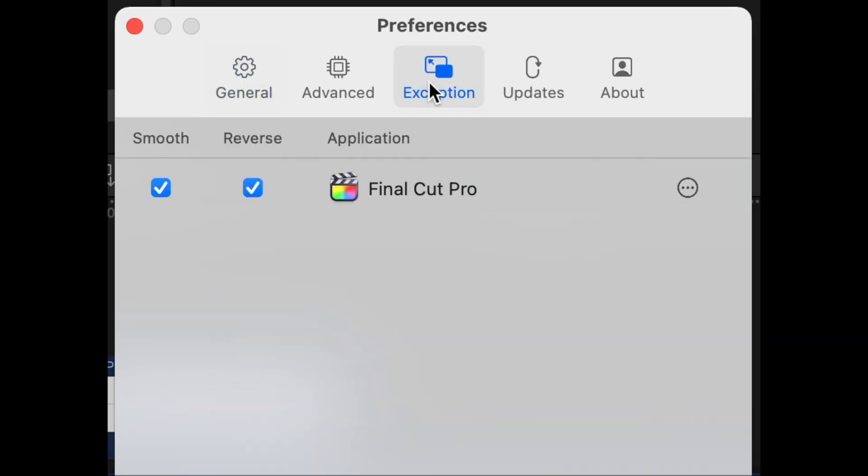You can also set specific programs to have exceptions if you need that for whatever reason. It's such a simple software, but it fixed a real pain point for me, so I thought it might be useful for you too. If you're looking to fix other problems you're having with your Mac, check out my other videos.